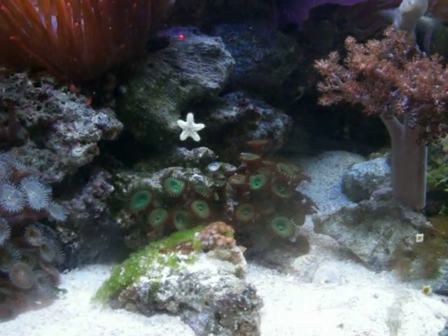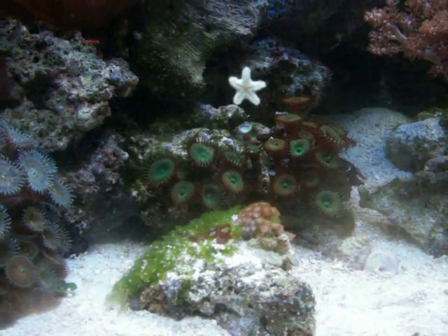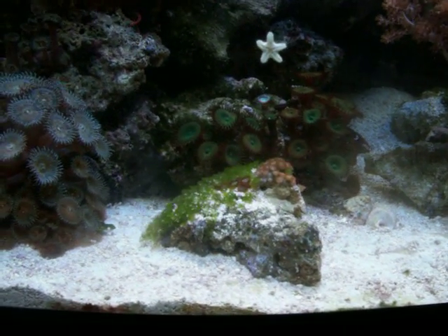It's a great little starfish — it's an Astrina. I have plenty of them in the tank; they're all over the place. They are, in this case, algae eaters.